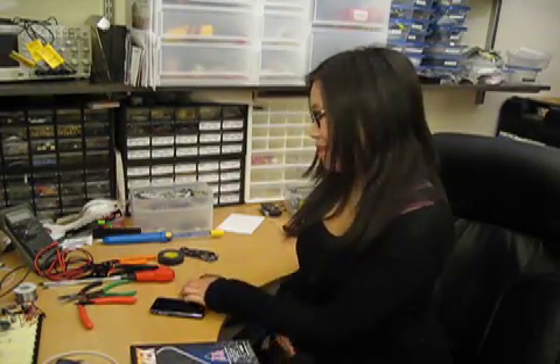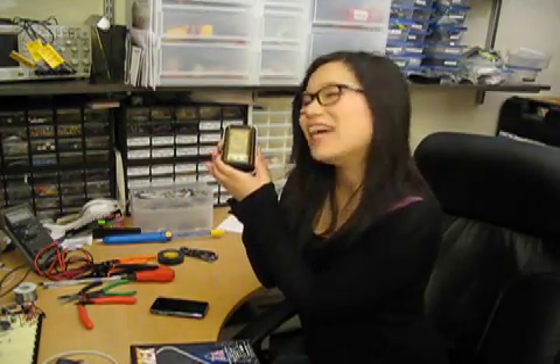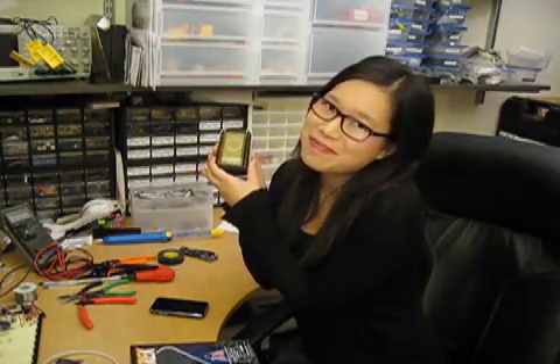Hi, I'm Diana Ng, and I'm demonstrating the Bluetooth Star Trek Communicator that I made with David Klassen. You can learn how to make one too at MakeScene.com.